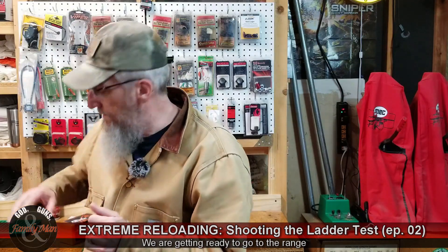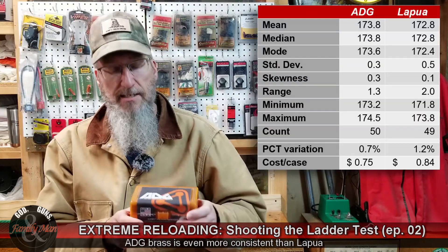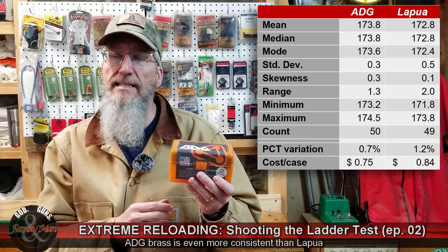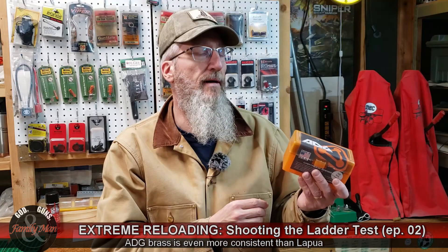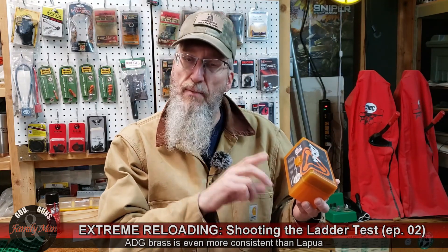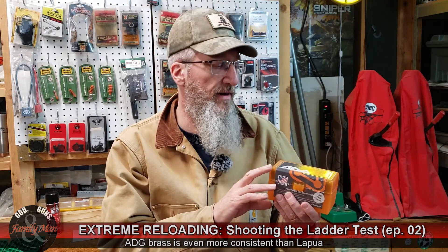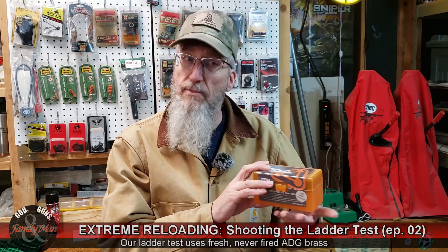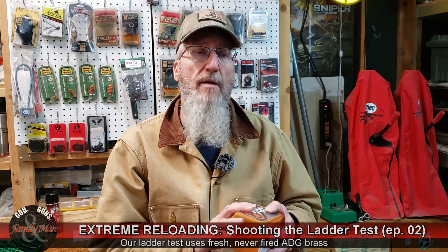I'm using ADG brass. This is some really good stuff, and it kind of showed itself in last season's episodes. We used this same brass to load my extreme bullets — the 165 grain bullets. That was the very first time this brass had been fired, though not all the brass had been fired. And now I'm using this brass for our next experiment on barrel harmonics.